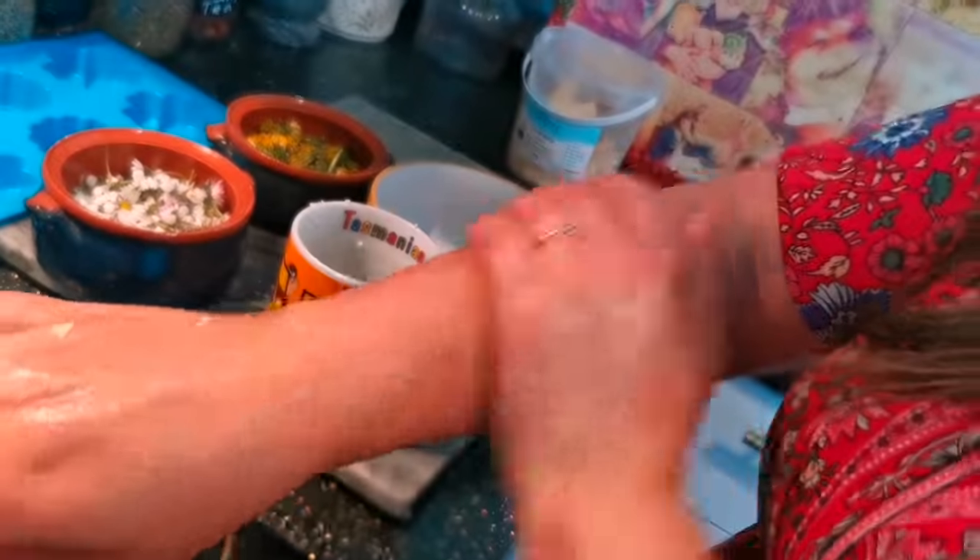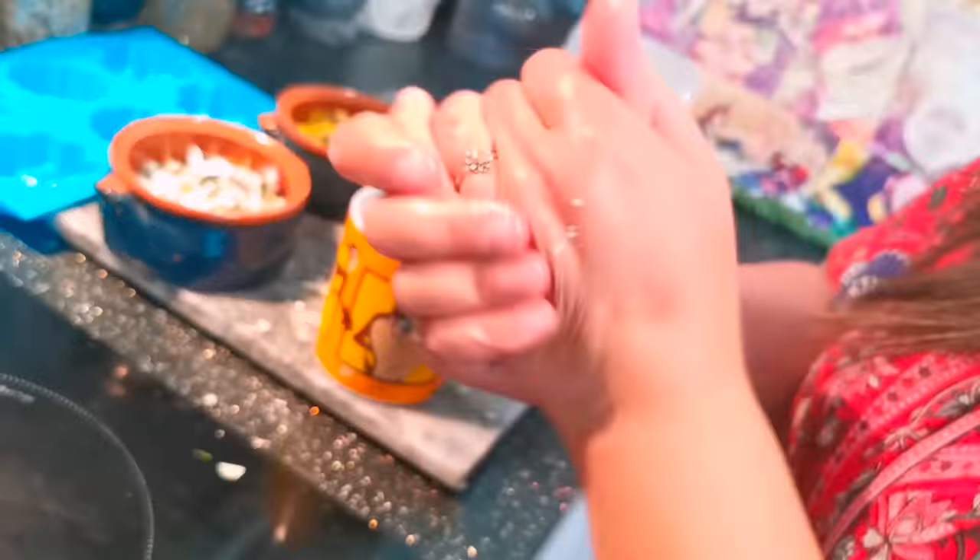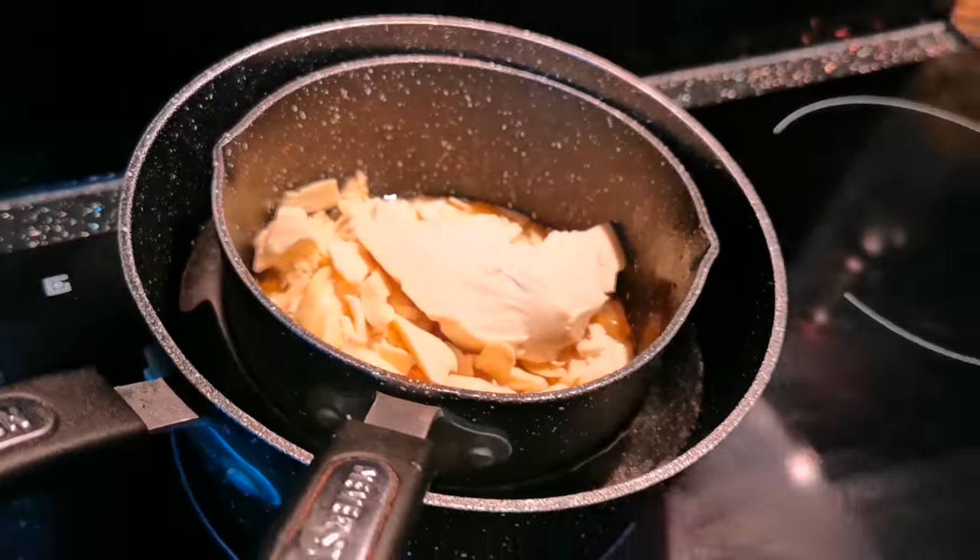Rub any of the leftovers into your skin — it's so nice and smooth. Pop your pan on a low heat and we're going to melt all this cocoa butter down.